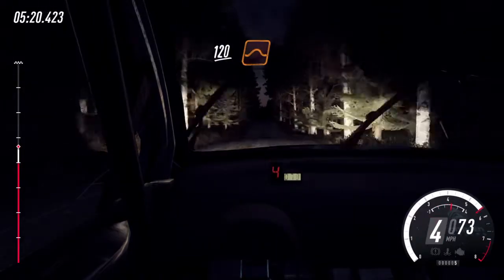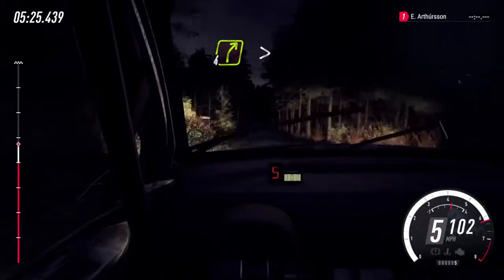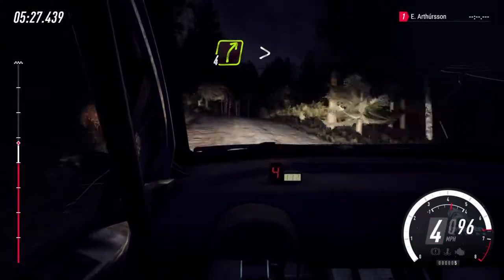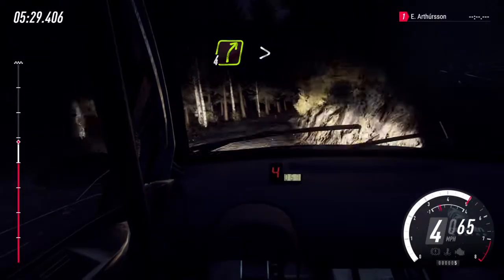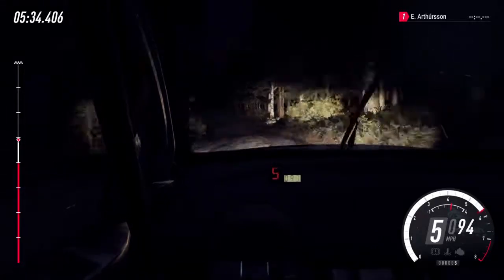Keep middle of a big jump, 120. Crest, into 4 right, very long, tightens of a crest. And flat left, opens of a crest, and flat left, opens of a jump, 60.